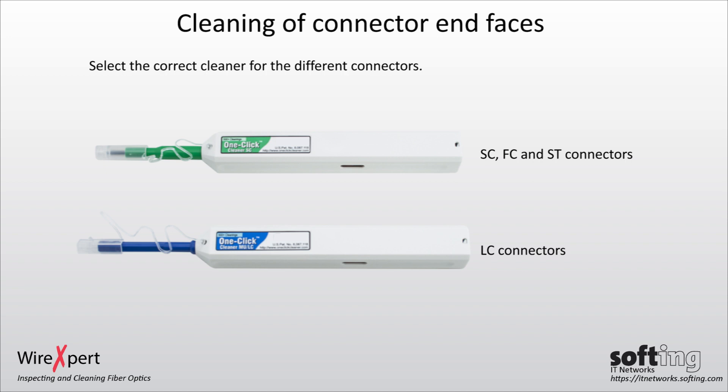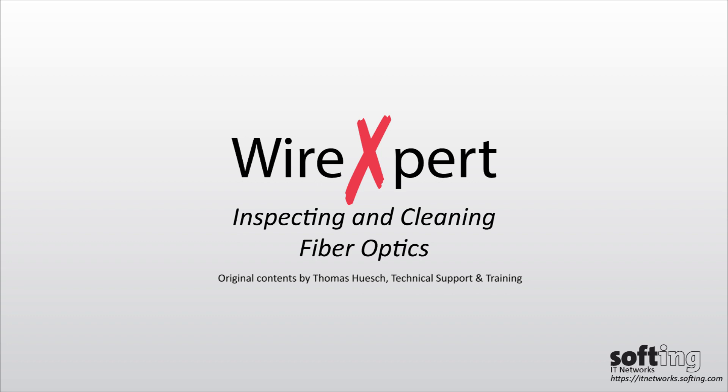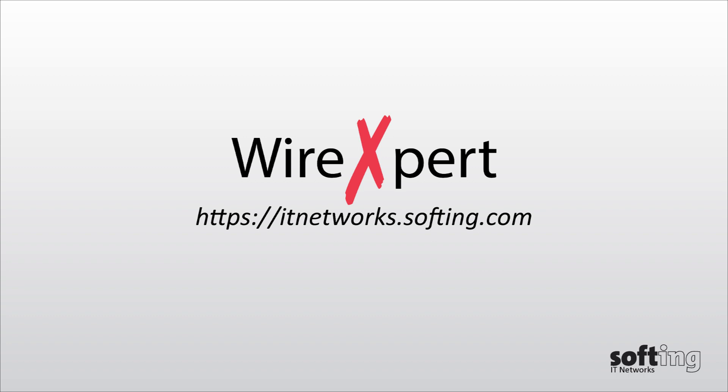Inspect the fiber optic again before performing any measurement. Have a look at the other videos to explore the other various features of WireXpert. Thanks for watching.